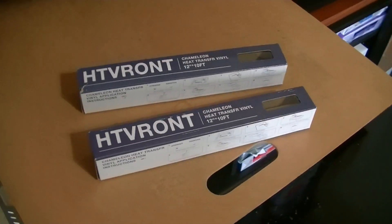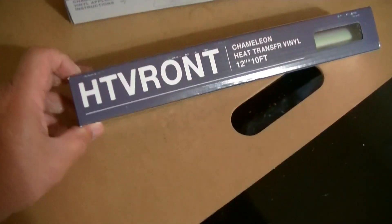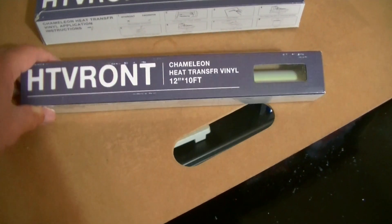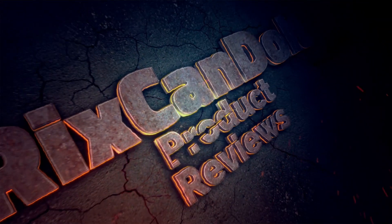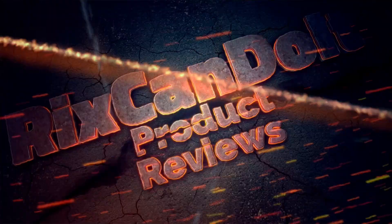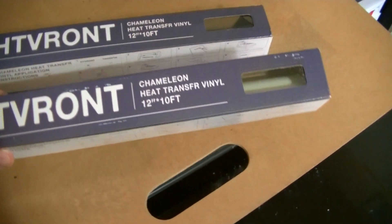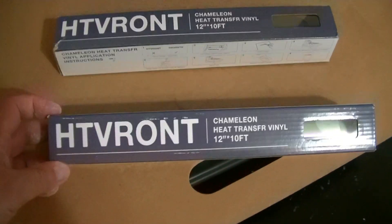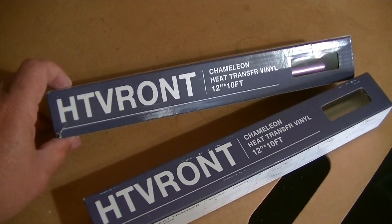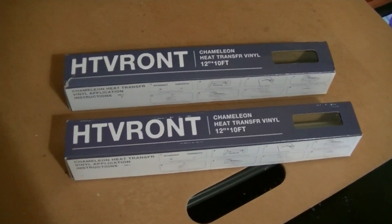Hello everybody, Rick here. In this video I'm going to be playing around with this product — the HTV Ront Chameleon heat transfer vinyl, 12 inches by 10 feet. I'm going to find a design, print it out, and use this product to make a new t-shirt. Sounds like a plan, let's do it.